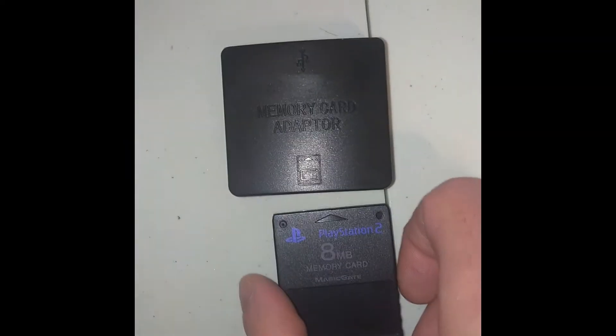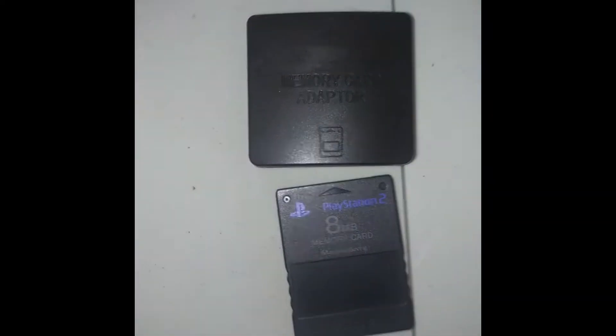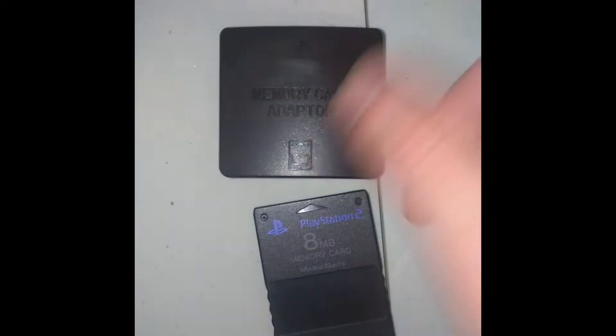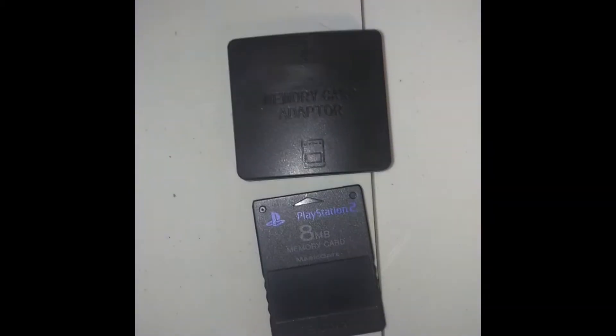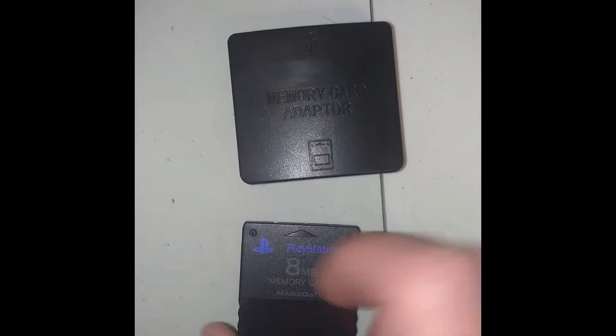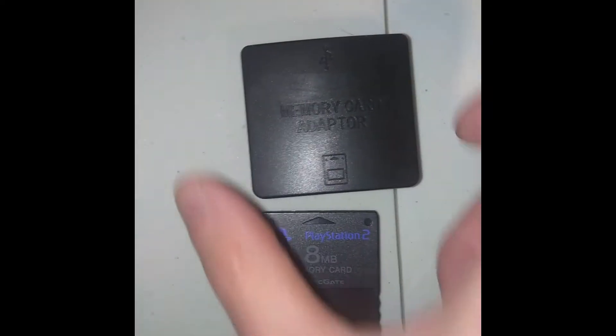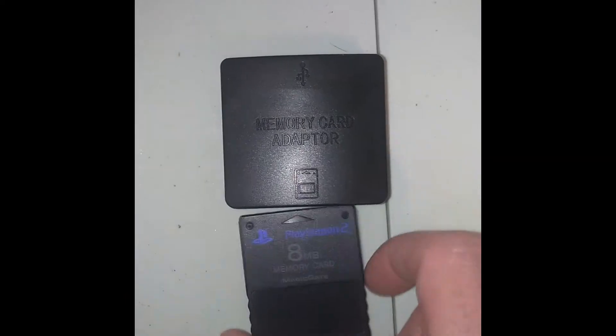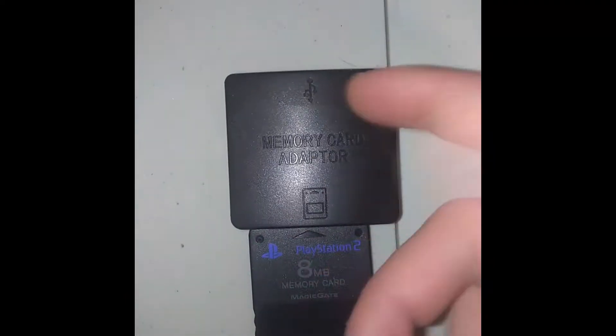The problem is I want to take my PS3 saves from the PS2 and PS1 games I played on there and transfer them over to my PS2, because I find it easier to stream with my PS2 Slim due to the capture card I'm using. But that's not working for some reason on this cheap thing, so I'll compare it to the official PS3 memory card adapter that my friend lent me.